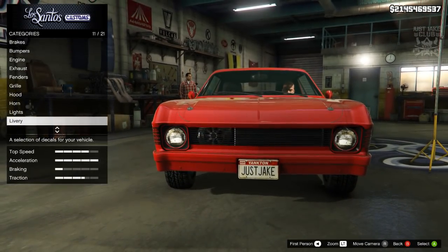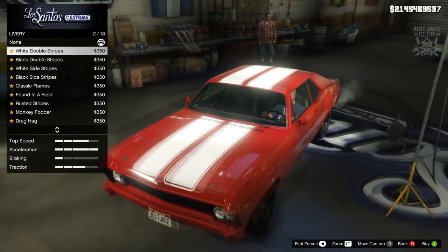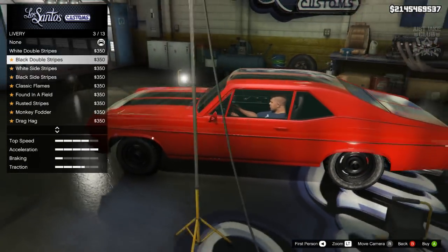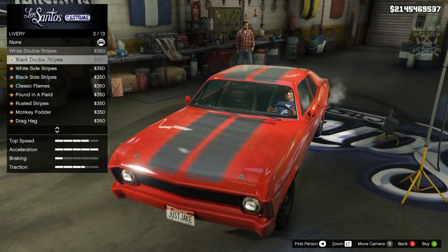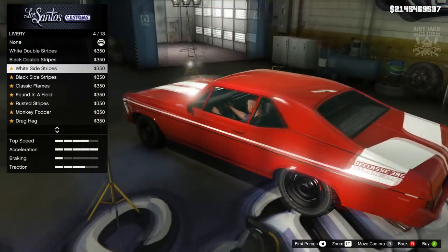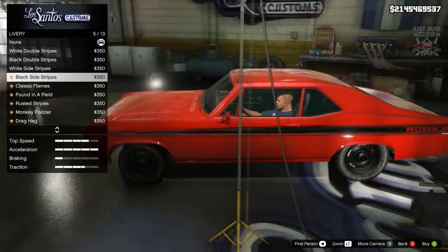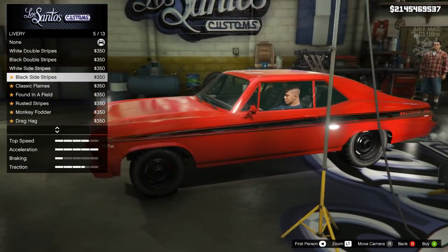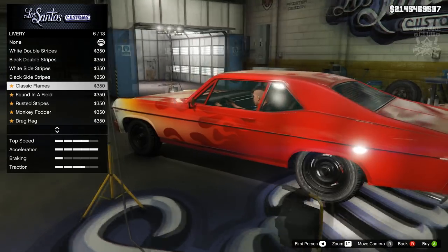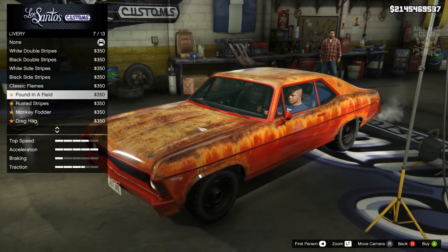We're going to the lights — I'm going to purchase the xenon headlights. We also get livery options for this car, which is pretty cool. The white double stripe looks really nice, goes really nice with the red car. The same in black also goes nice but not as nice as the white. Then there's another one I like — very nice. The black side stripe is pretty cool — if you go back and remove the door trim that would actually look pretty cool.